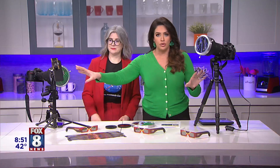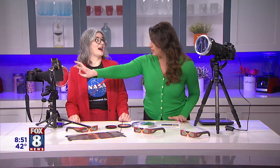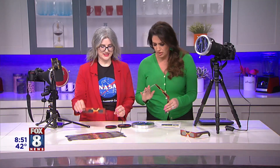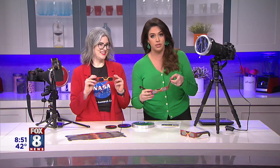For your cell phone, make sure the filter is ISO certified — all the information will be linked on the website. When picking up your eclipse glasses, make sure those also say ISO certified. These NASA professional glasses are serious! All the information you need will be on the website. Thank you so much — good luck, and hopefully you can come back on with your photos!